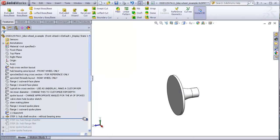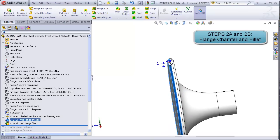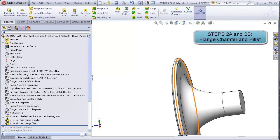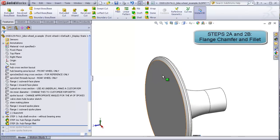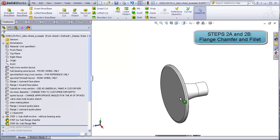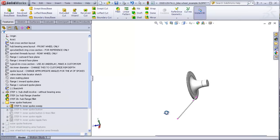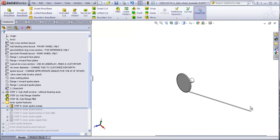Steps 2A and 2B are just to refine this a little bit by adding a chamfer to one side and a fillet to the other side of the flange. The chamfer is important because later on when spokes are added, they have to get around this corner to reach the rim, and you don't want them bearing down on a sharp edge. Steps 3 through 5 will be to add the inner spoke, which emanates from the inside of the flange and goes out to the rim.